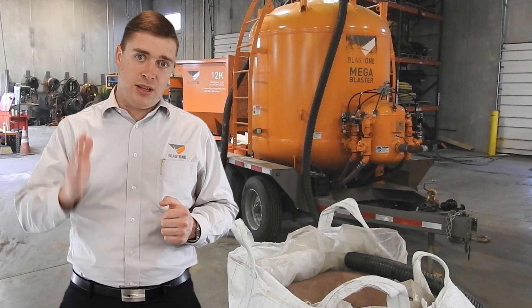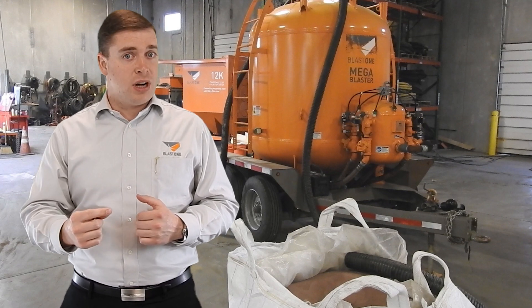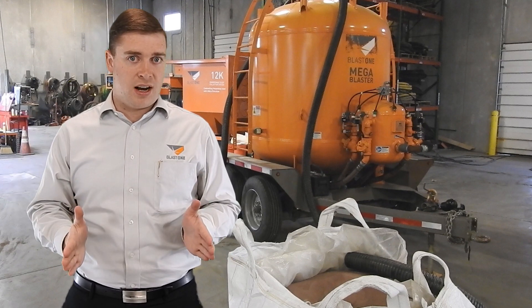I'm going to show you that abrasive will come out and be dumped inside the mega blaster. If you're ordering a new mega blaster, you can get it pre-manufactured with vacuum-filled loading ports, which means you never have to go up on top of the mega — you can do everything from the ground.